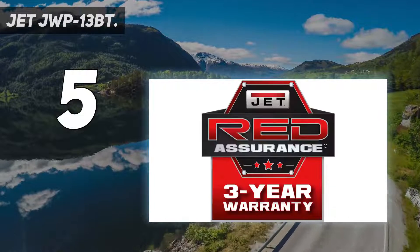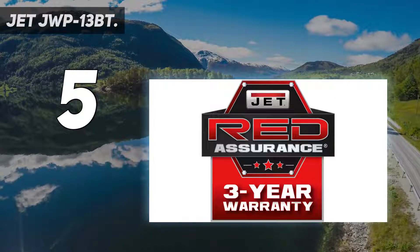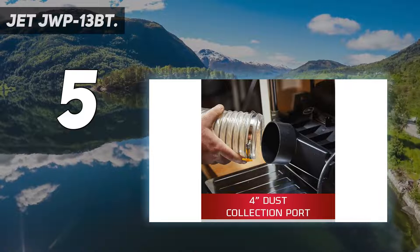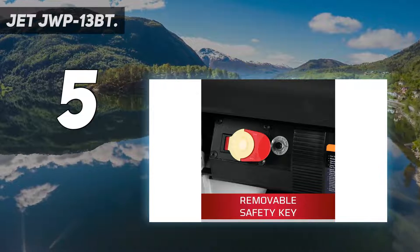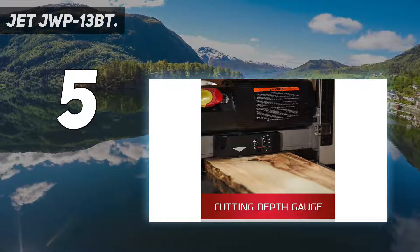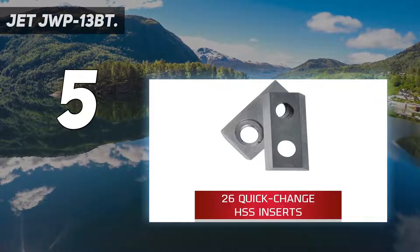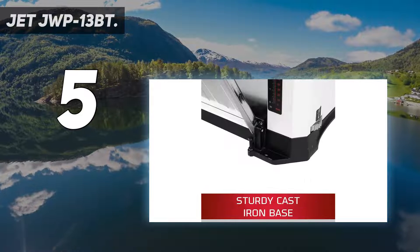It also has a 4-inch dust collection port. The powerful 2 HP 15-amp motor turns the cutter head at 10,000 RPM. Dual in-feed speed control for either 18 FPM or 26 FPM maximizes cut efficiency on different wood material types. For maximum control, a supportive cutter head references the workpiece and cast table.